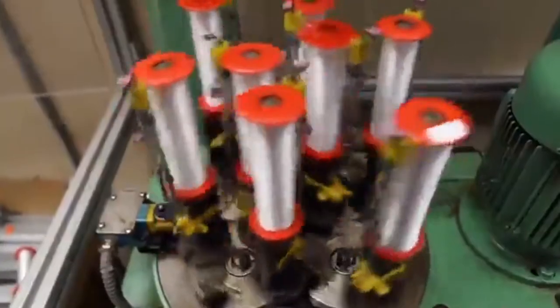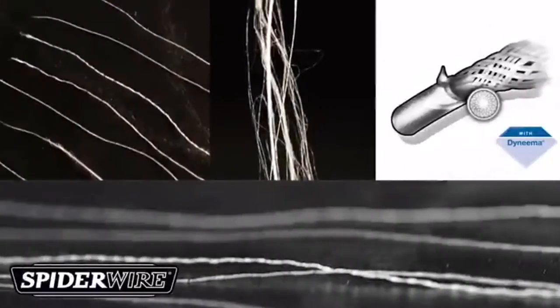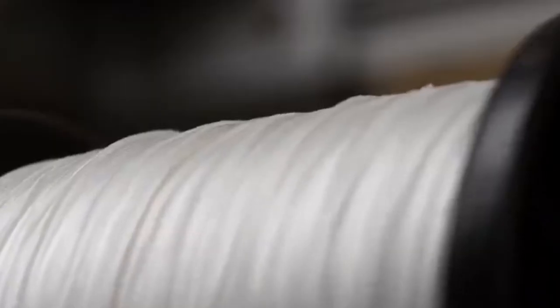Stealth is engineered with a four-step process beginning with gel spinning, which produces micro-thin yet strong Dyneema fibers. These fibers are then bundled into individual threads and woven for uniform roundness and incredible strength.